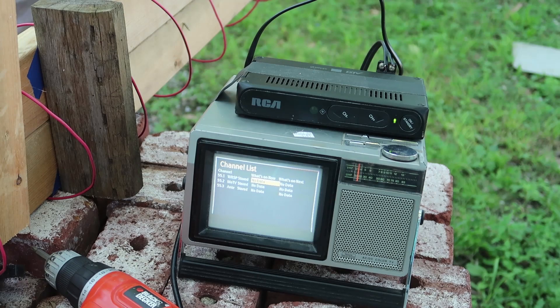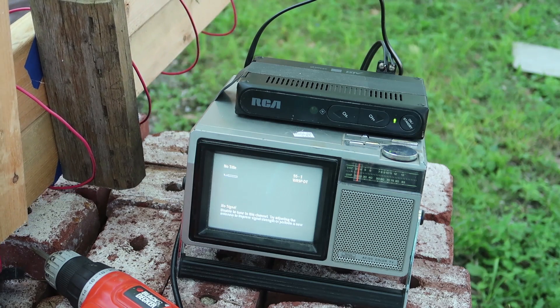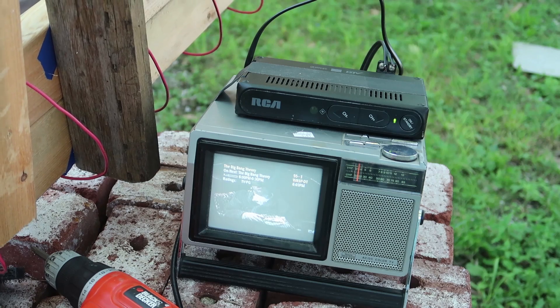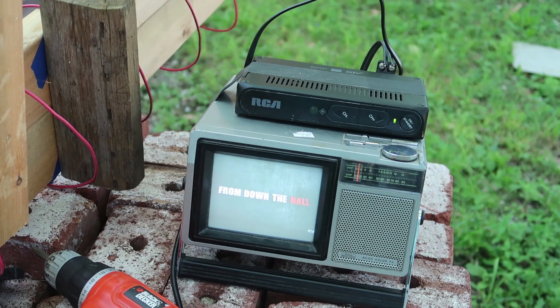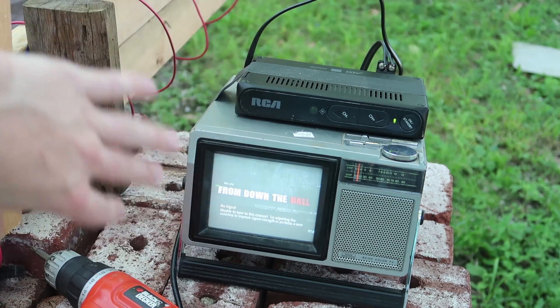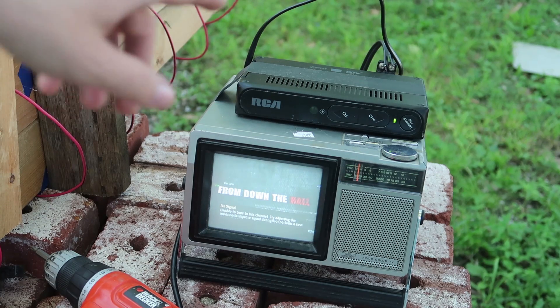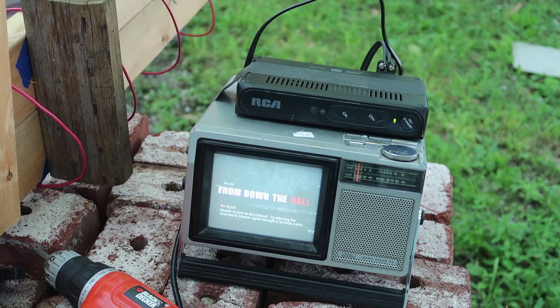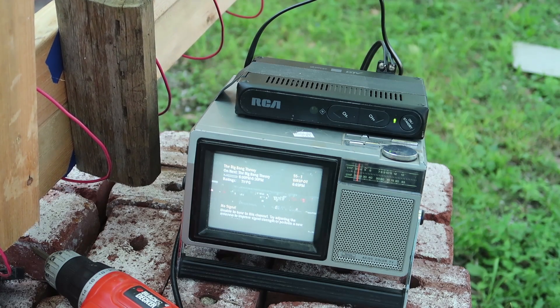Look at that — still works, so that's good. Let me just move the antenna so we can get some signal — there we go, sweet, awesome. By the way, do you guys like my new little mobile television setup? We have the digital converter box taped to this little 5-inch CRT from 1983, so that's kind of cool.